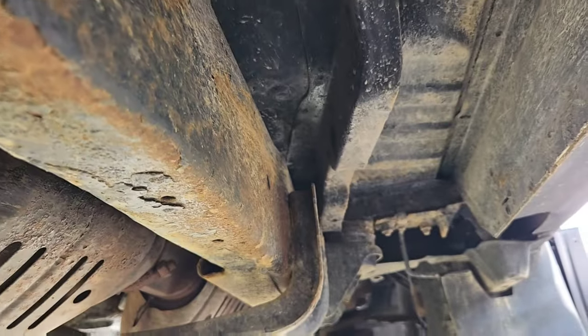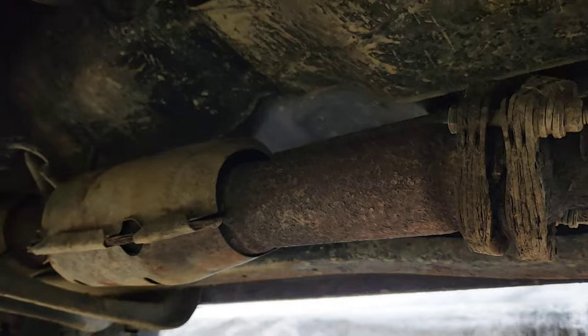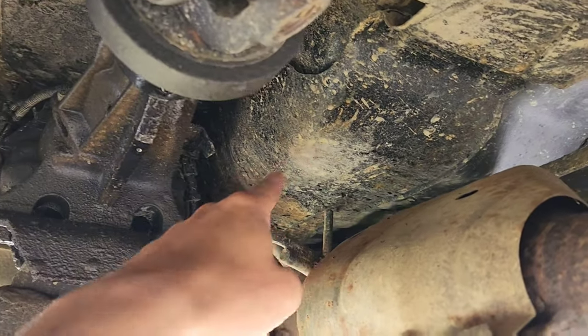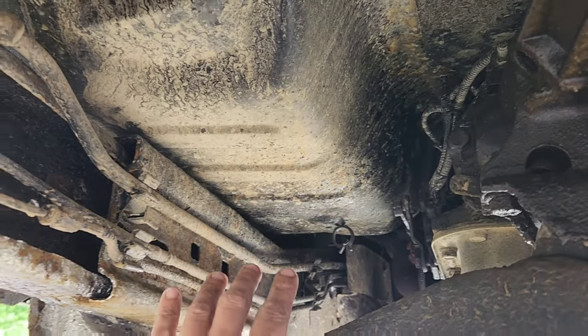So I need to redo that section — no big deal — and I'll probably go back through with the needle scaler and needle scale everything. While I was at it, I also Rust-Oleum painted the entire bottom of the cab after washing it and rinsing it, and that definitely helped out.